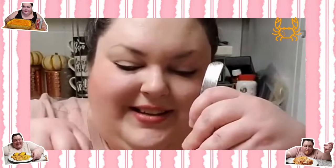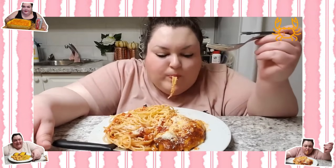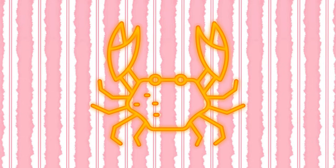She puts a bit of parmesan on top and takes a big bite of the chicken and spaghetti together — 'so cheesy, yum.' She mixes it with the spaghetti, and remarks that the tomato sauce is so good. The host says they were honestly pretty shocked at how good the food looked — definitely way better than anything Amberlynn has ever made — and asks viewers to let them know what they think in the comments.